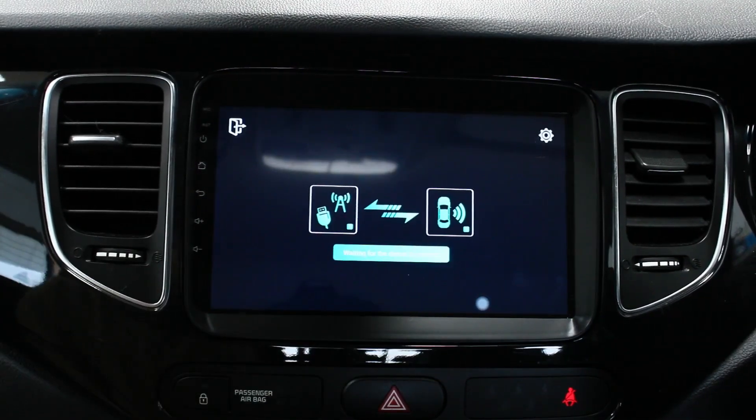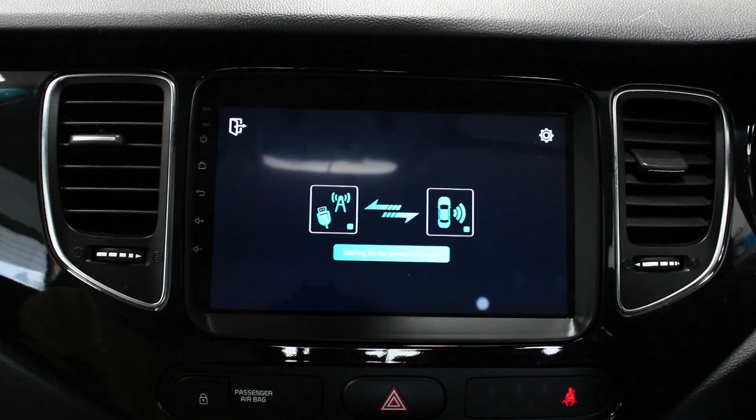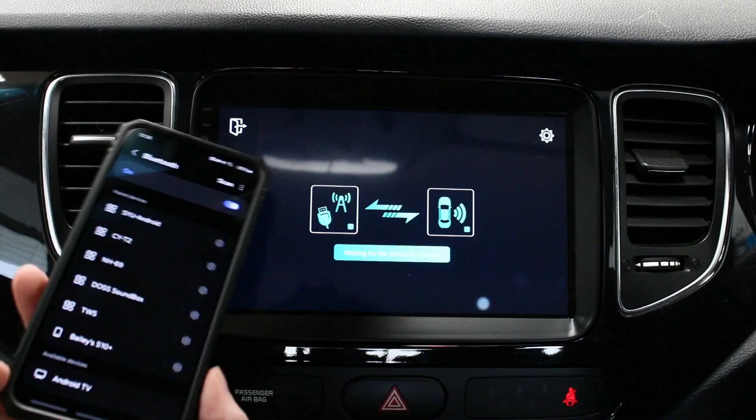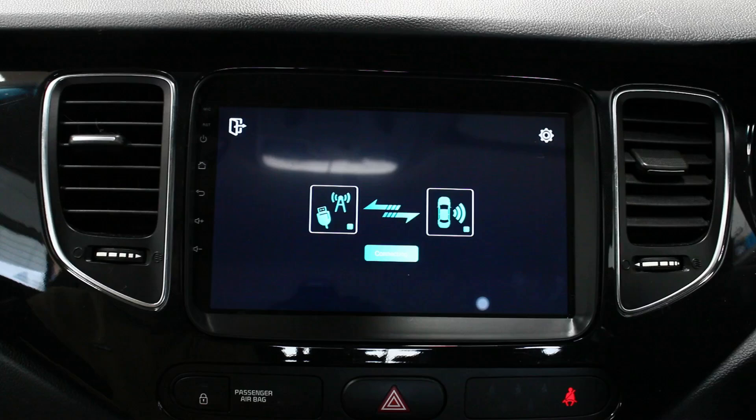This is the car link, so this is for CarPlay and Android Auto. What I'll do now is quickly connect my phone to the unit. One thing to note - you can't connect to it while the unit's using its own internet connection or you're hotspotted to it, or if the data's on. The unit itself needs to be offline, then you just pair it on your phone and it should connect. Allow access to contacts and messages so calls and stuff come through.